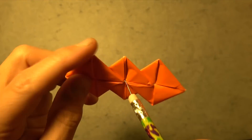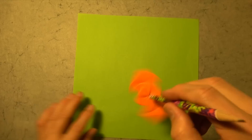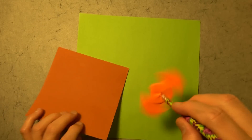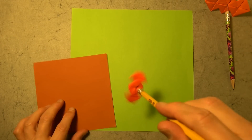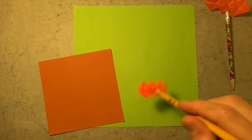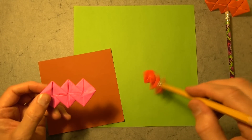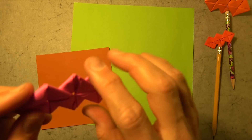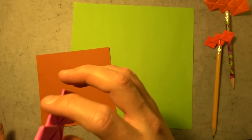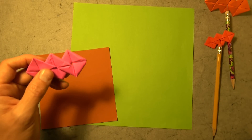All right, so for this fidget spinner, I used a 10-inch square of Kami, and that's what I recommend. But you could also fold it from a 6-inch square of Kami — then you'll end up with a smaller one that still spins. I don't recommend using printer paper, but if you have to, use a lighter grade, because a heavier grade will give you a bulky model that might not spin so well. It spins okay, but it was really hard to fold. So I'm going to show you from a 10-inch square of Kami.